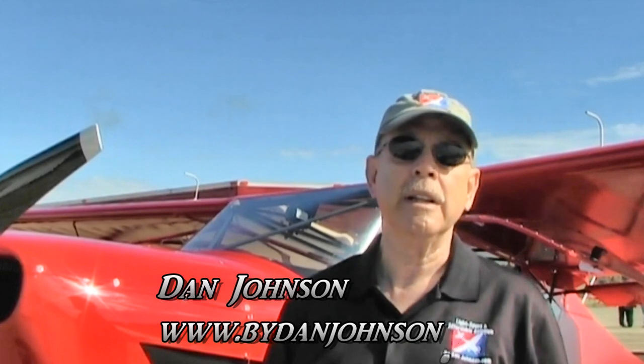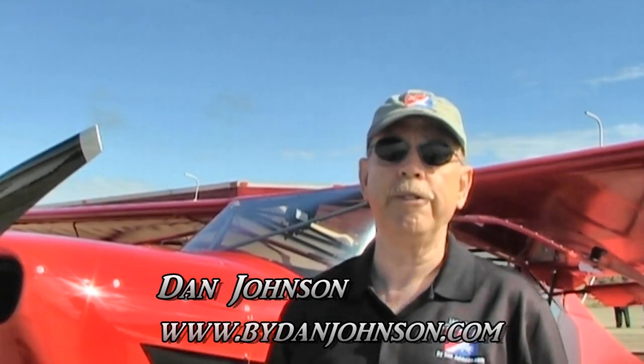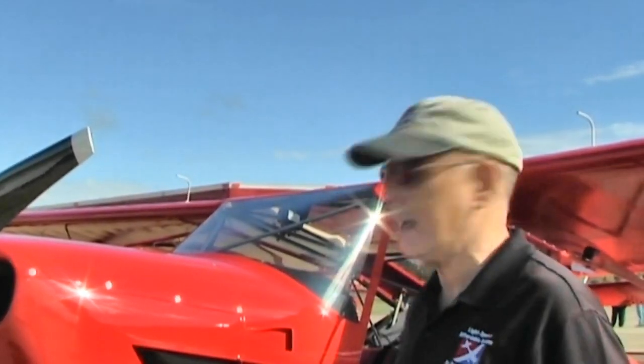I'm Dan Johnson and I've flown this airplane before, but we haven't flown it recently and we thought we needed an update. Now we can do a full video pilot report for it. So we hope you enjoy that. Let's talk about the basics of the airplane.